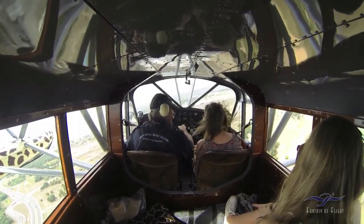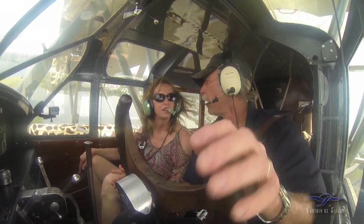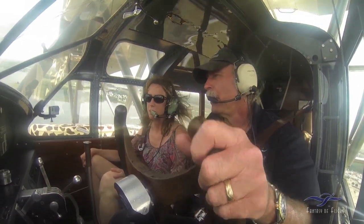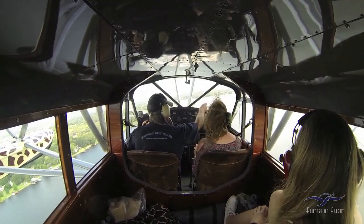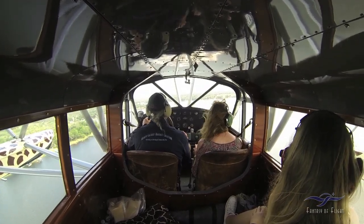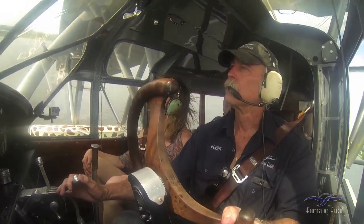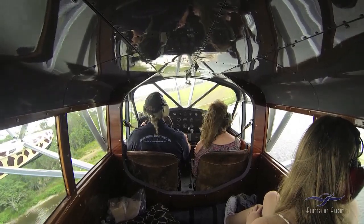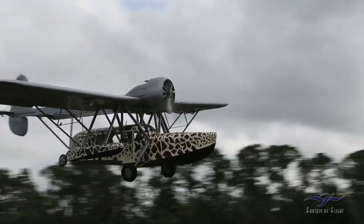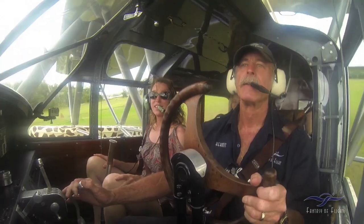And then what happens is, when we land, you remember I pulled those little things with the red flags out? If for some reason the pressure would drop — if it got a leak or something — then it wouldn't fall down because there's no lock. It wasn't the greatest thing, but early on that's the way they thought they would do it. We're just coming over here, we're going to land on the runway over there, the one that we took off on.